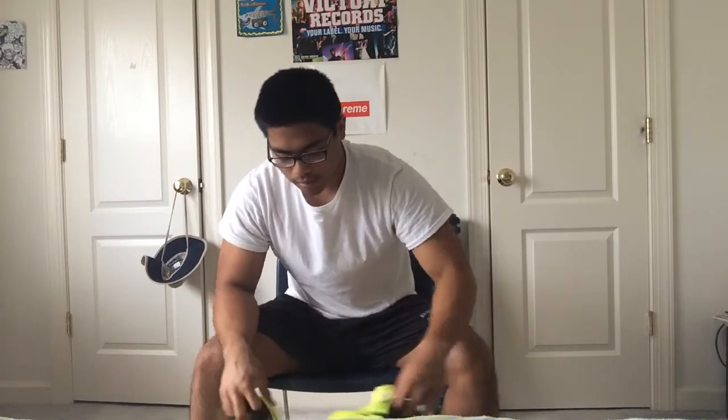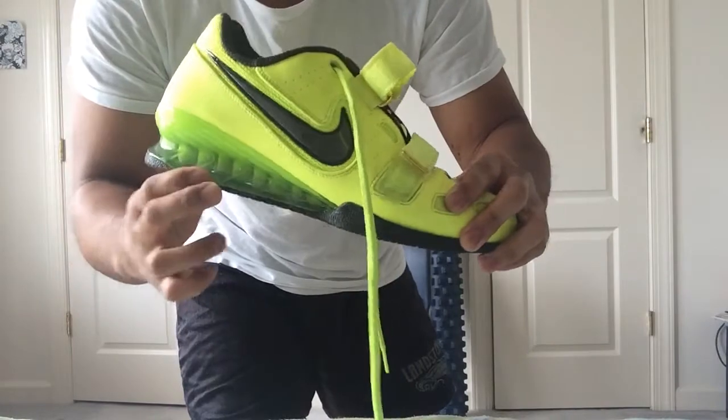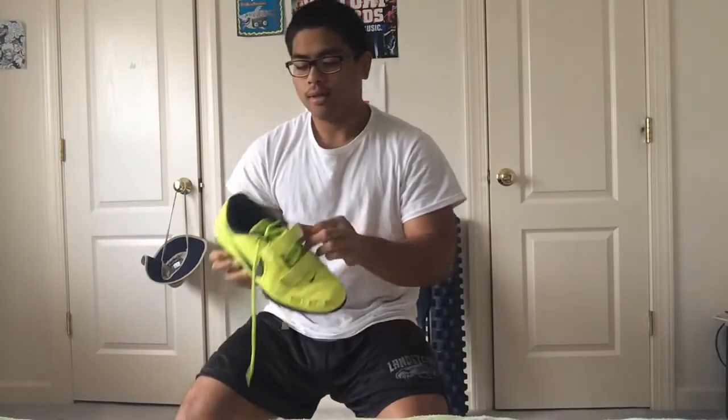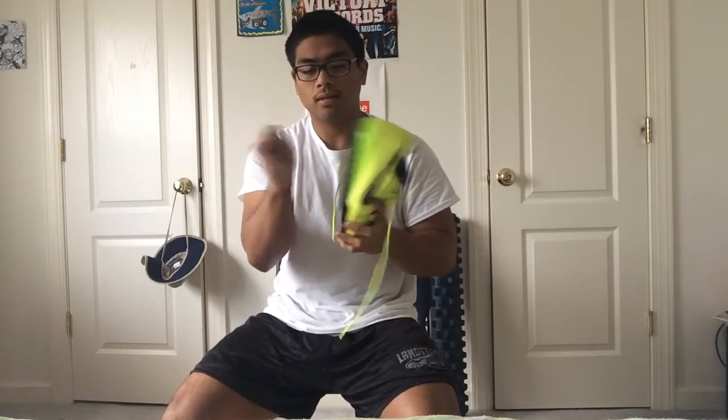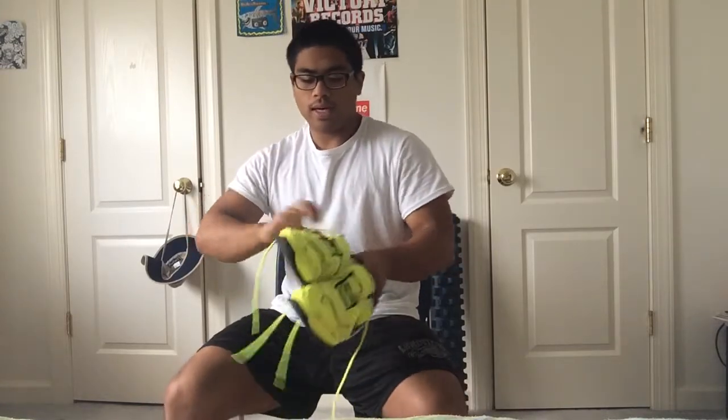First thing in my gym bag, going from top to bottom: Nike Romaleos, the best lifting shoes I've ever had. You might be wondering why I have these — these are squat shoes with the raised heel for extra stability. You might ask why not free runs, but free runs don't have much stability and this sole is rock solid. I always have a pair of shoes whether it's chucks or my Romaleos because I squat and deadlift on the same day.